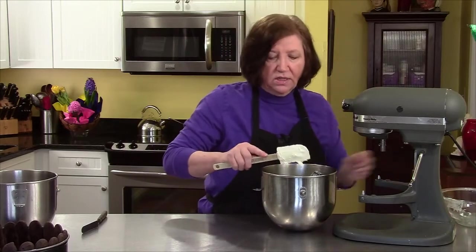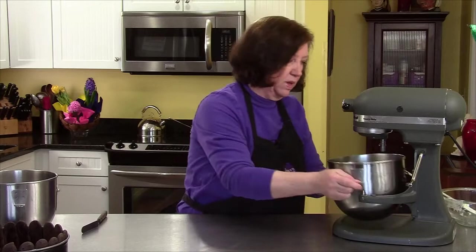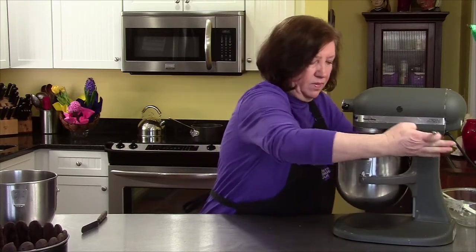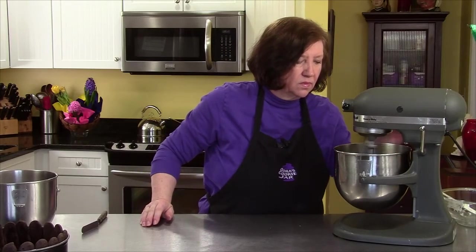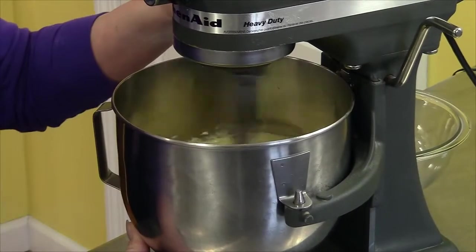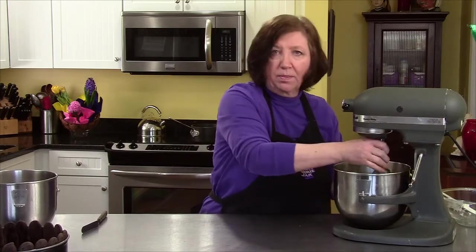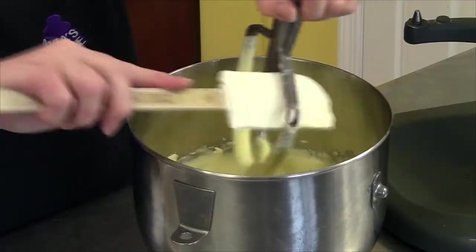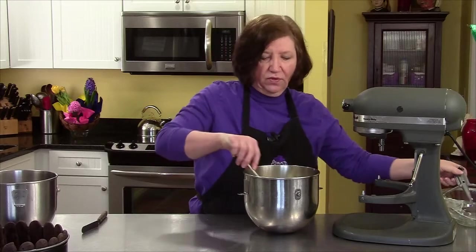In this dessert there really is no substitution for the mascarpone. Blend that up and make sure there are no big lumps from the mascarpone. We'll put this aside for a minute.